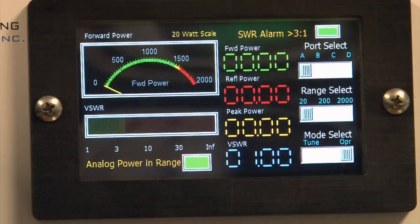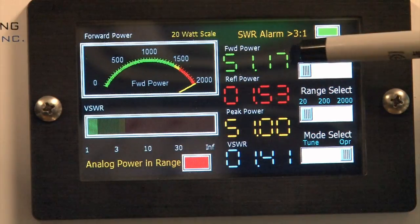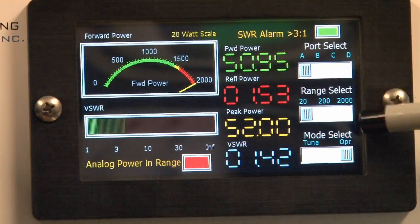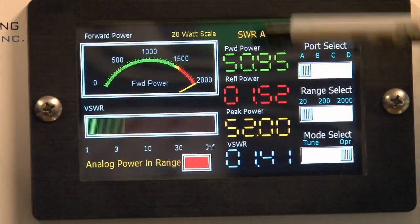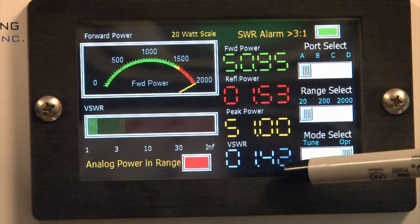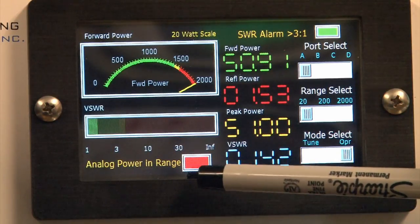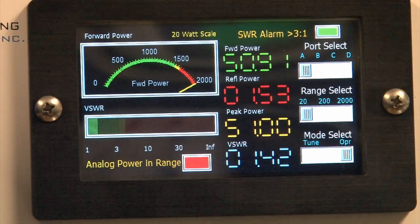Now let's show what happens if you put in more power than the range is configured for. Here's 50 watts. The digital gauges always show the most accurate power they can — in this case 51 watts even though we're on a 20-watt scale. We get 1.53 watts of reflected power, 52 watts of peak power, SWR 1.41, but the analog power and range LED is now lit red because we're exceeding 20 watts forward.